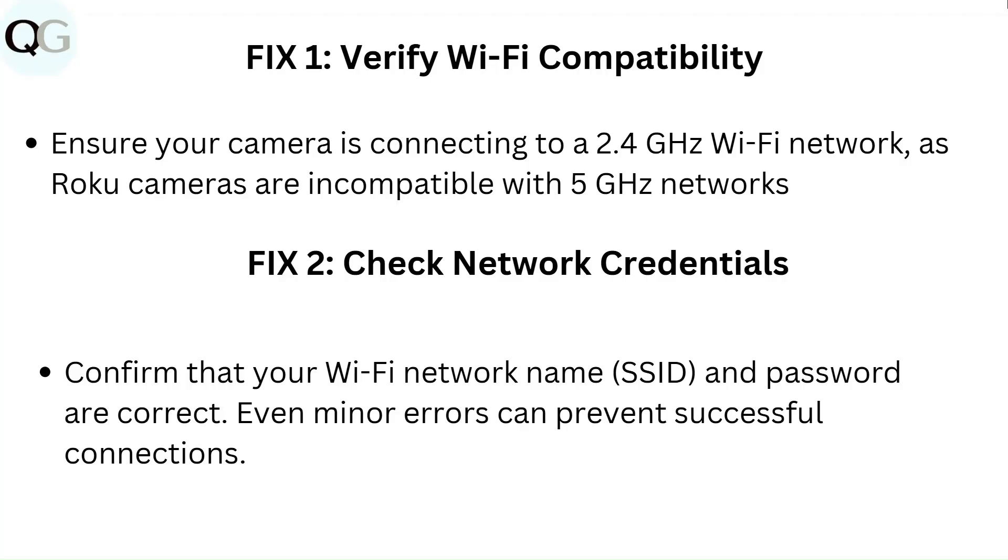Fix 2: Check network credentials. Confirm that your Wi-Fi network name, SSID, and password are correct. Even minor errors can prevent successful connections.